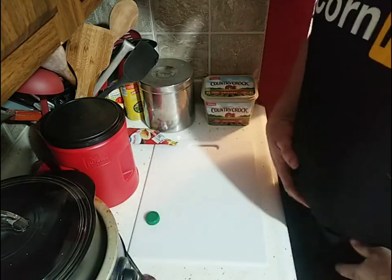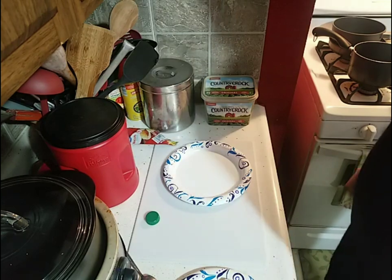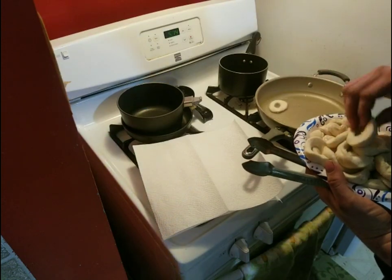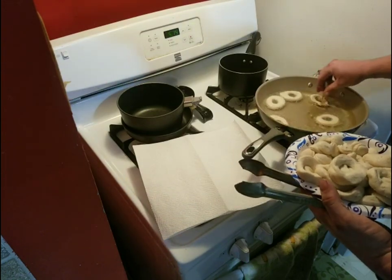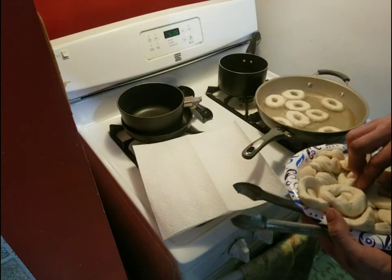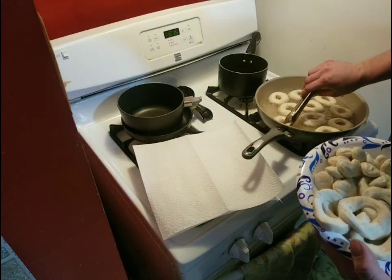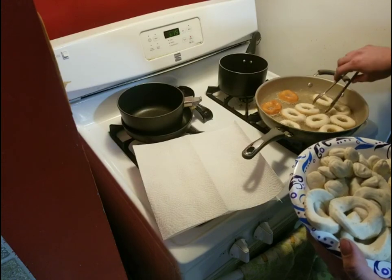We've got our donuts shaped and ready. I'll grab another paper plate and move the camera over to the stove to start frying these up. I moved the crane over by the stove so we can get a good look at what's going on. Just going to put them in the oil like so — don't put your finger in there, it'll burn. We just want them golden brown like that. Look at that — it's like magic. We don't want to get them too done.